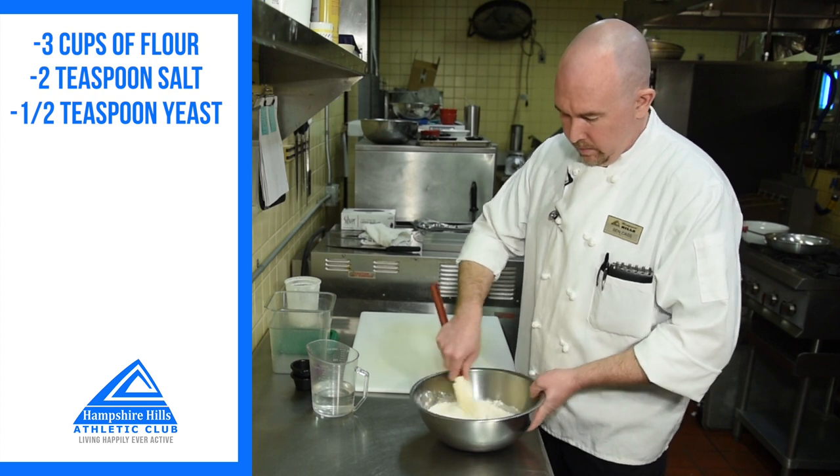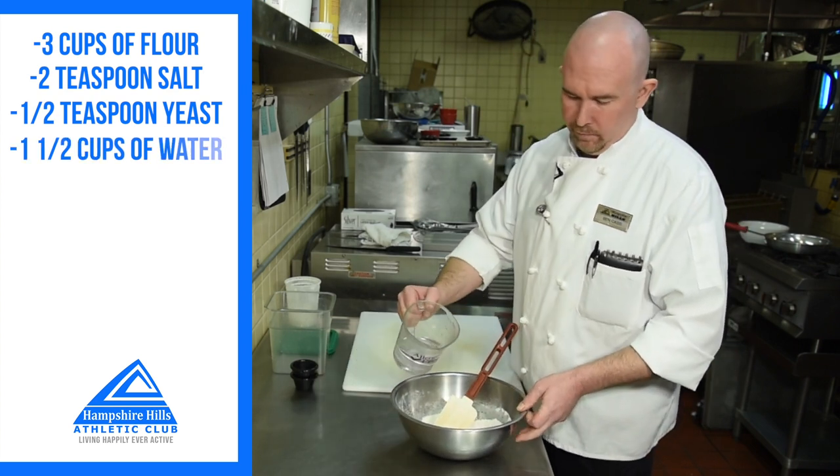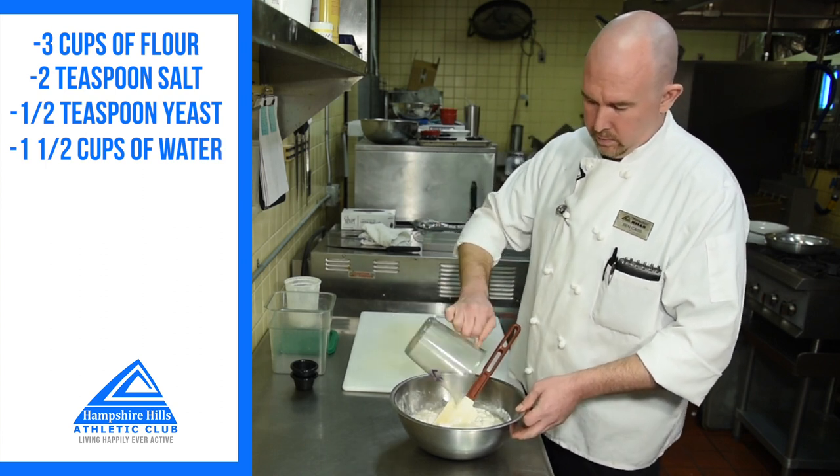Combine all your dry ingredients together, then add a cup and a half of room temperature water. You just don't want it cold.